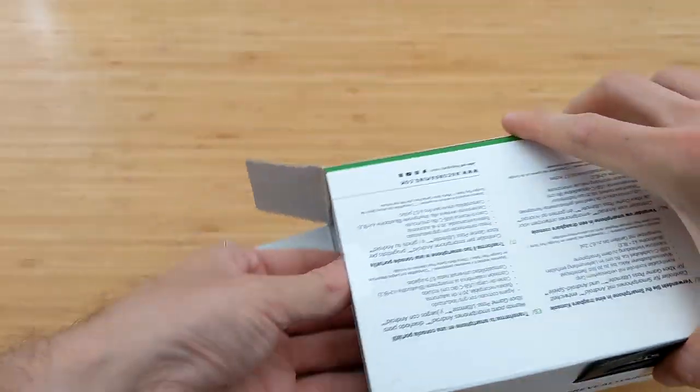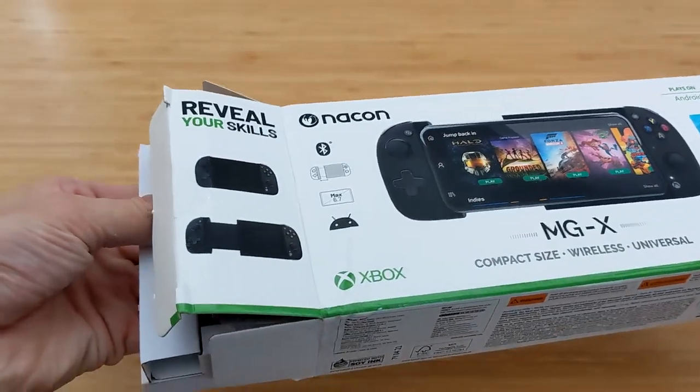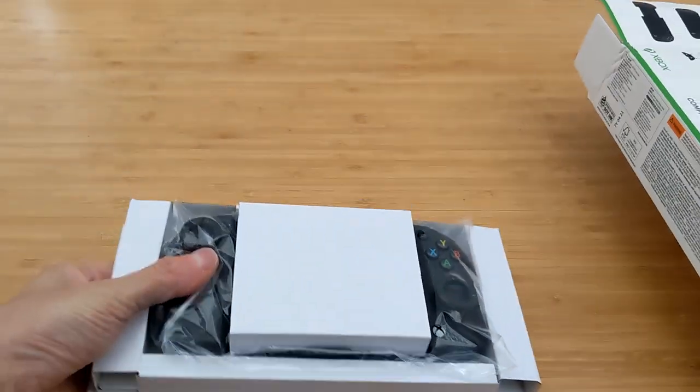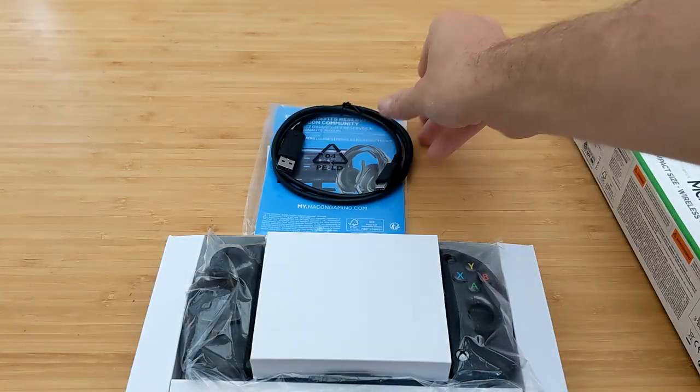If you don't know, there's been a whole slew of devices released by third-party manufacturers intended to transform your phone into a portable gaming controller, thanks to the beauty of xCloud. So if you've got an Xbox Game Pass subscription, you can now do so in style and comfort.